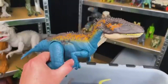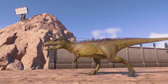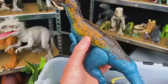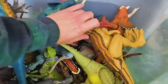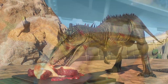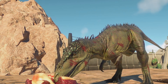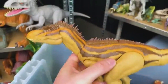Next up is a Carcharodontosaurus — I think I actually have two of them. This is a blue version with orange and brown detailing on the top, and then I've also got a yellow one with orange and brown detailing on the top too. Let's put both of these on the shelf.